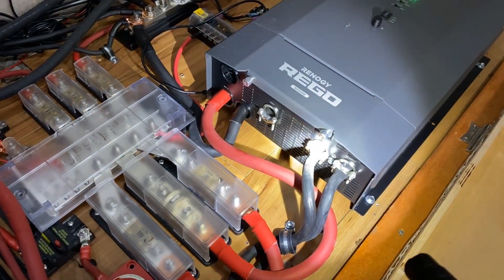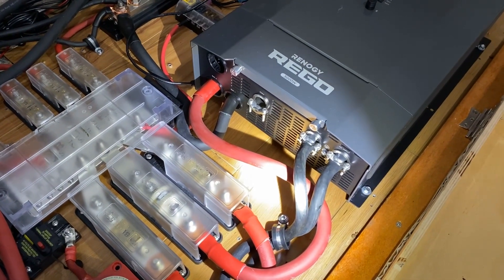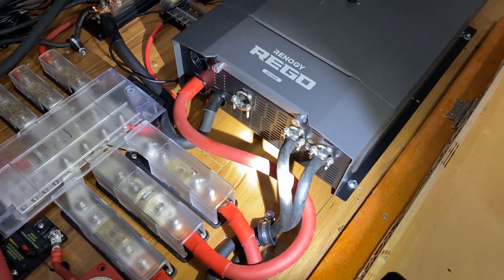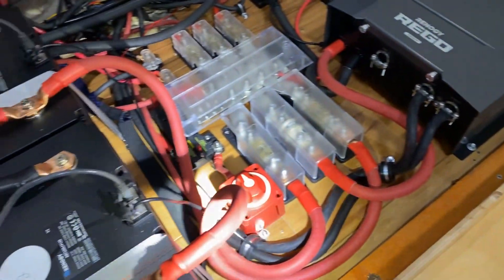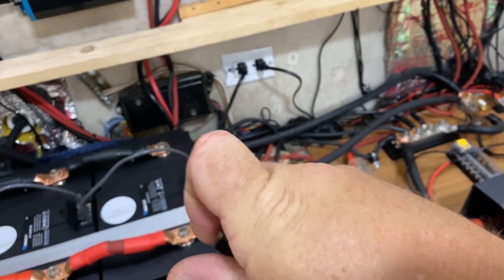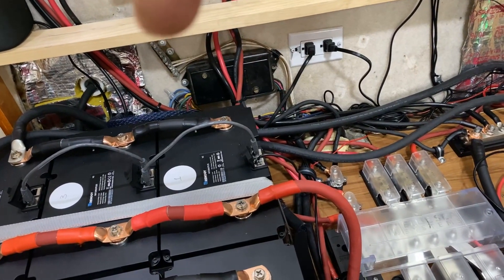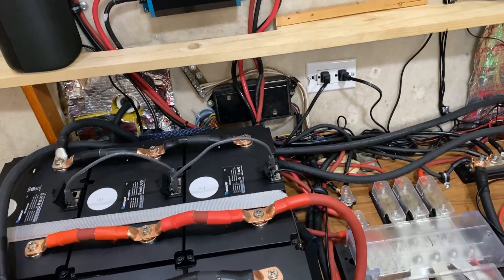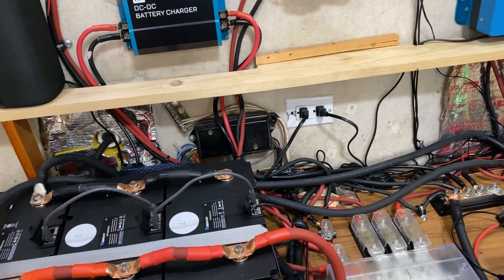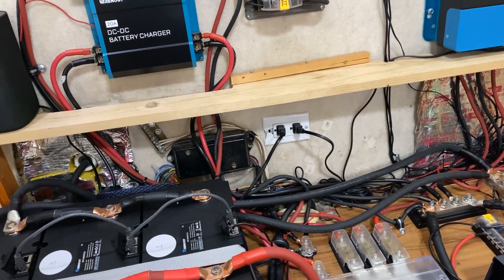Right down in there, in between where the two AC connections run into the inverter charger, right in between them is the ground mount screw - so we're going to mount that cable there. It's going to run all the way back to right about there - that is the ground mount block, and that runs a hard ground out to the trailer chassis on the front A-frame part of the tongue. That'll be a great ground for this.